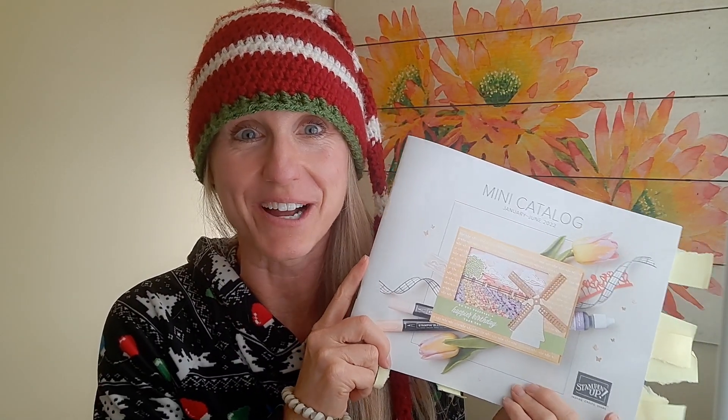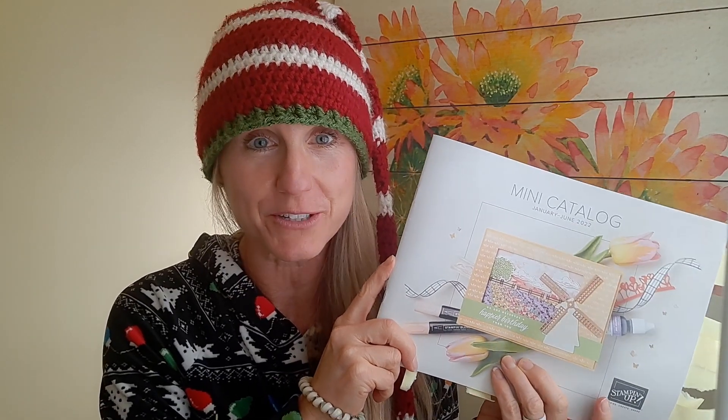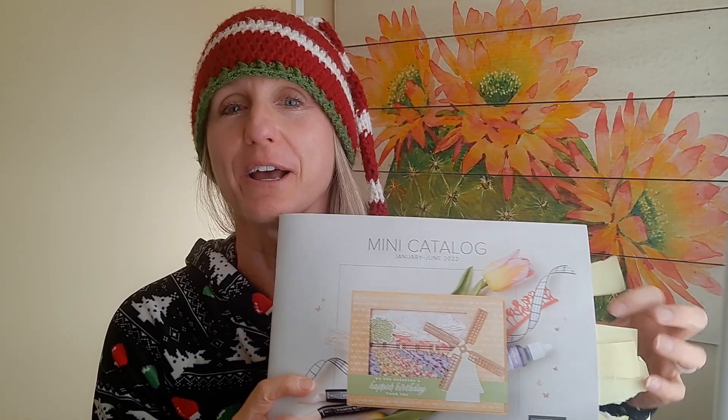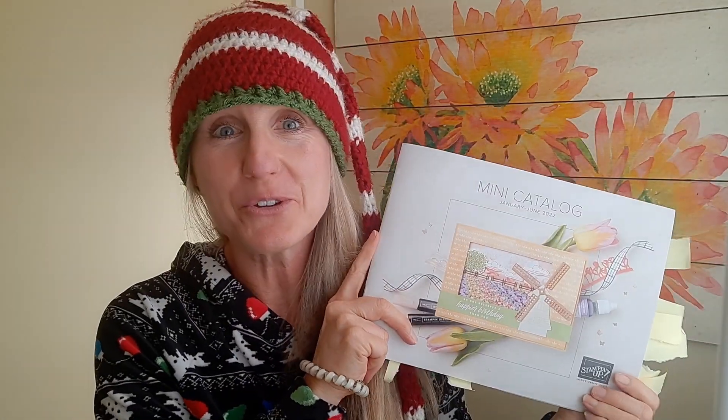I just wanted to show you that I got my new mini catalog in the mail just the other day. I'm a Stampin' Up demonstrator so I get it a month early, and you can see I've already noted all the things that I want — not that I'll get them all. If you would like a catalog, I've got a link down in the description for you to request one and I'll send one out. It'll be available to customers in January. You could also sign up for my email list because that will keep you up to date on all the sales coming out, since there's also a sale-abration starting. Let's get started on our gift card holder.